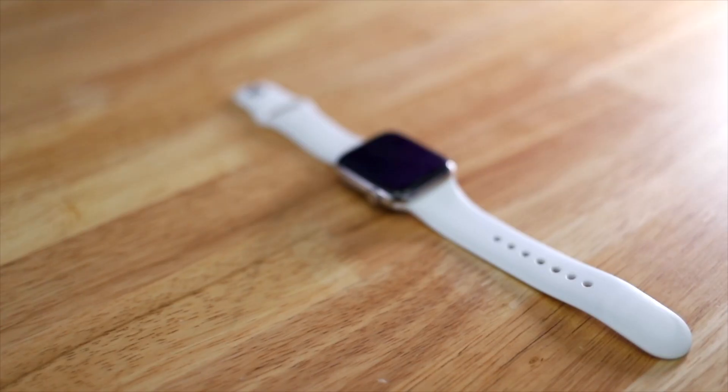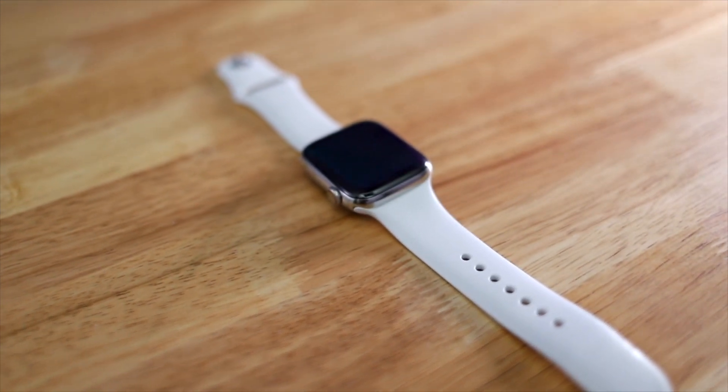After a few months of waiting, Apple has finally enabled the ECG feature on the Apple Watch Series 4, which is something I've been really looking forward to and super excited about since I got the watch when it came out. I wanted to give you a quick overview of what the ECG functionality is, how it works, and how well it works, at least in my experience with it so far.